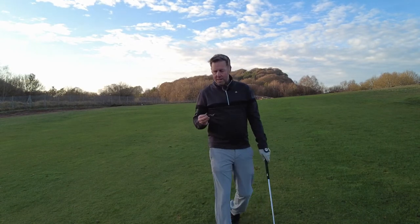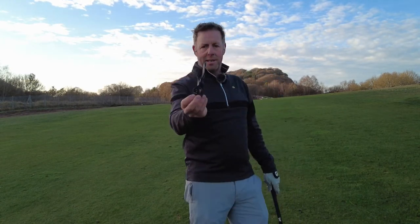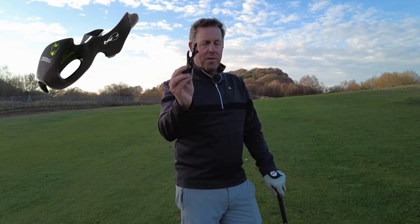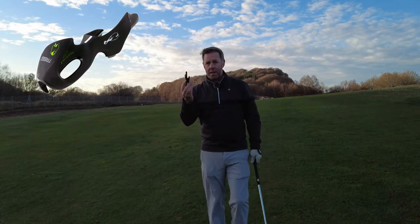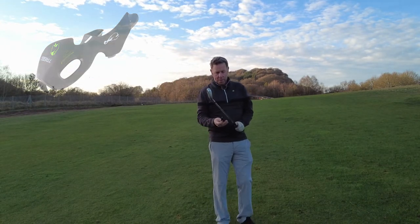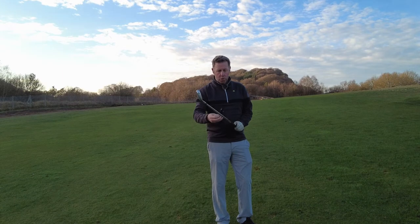The great thing is now you can buy one of these — they're about 10 to 15 pounds off Amazon. I think it's the best 10 to 15 pounds you could ever spend, and it simply slides onto your golf club.